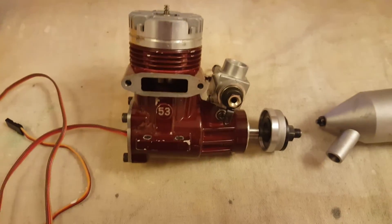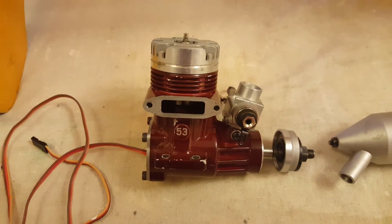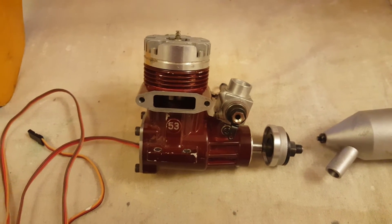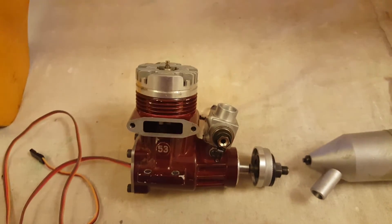This is the engine that I'm using. It's a two-stroke .53 Irvine — a smashing little engine, really nice and powerful. It's a real pity that they don't make them anymore, but they can still be had fairly cheaply on eBay if you shop around.